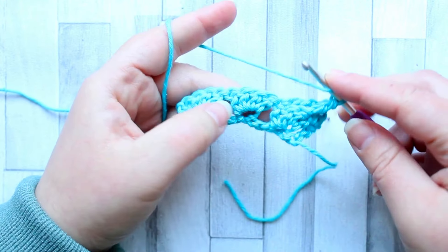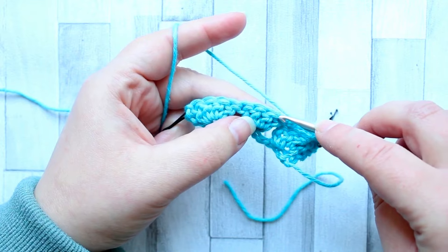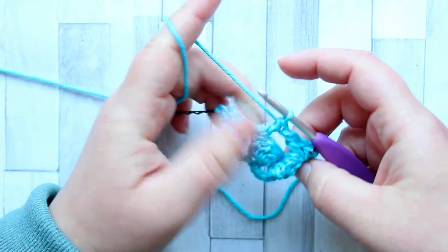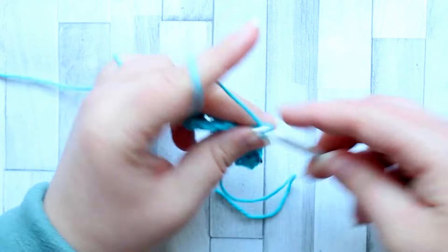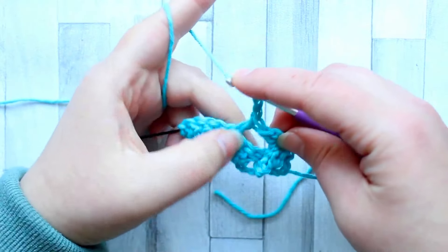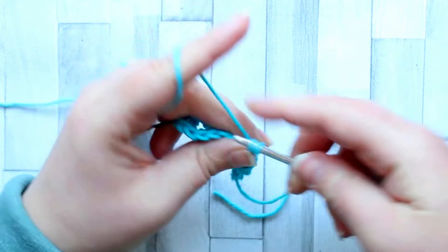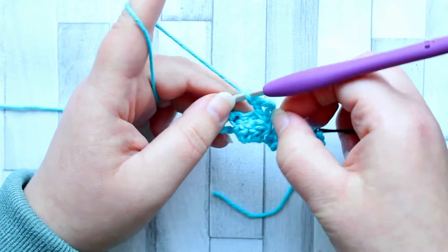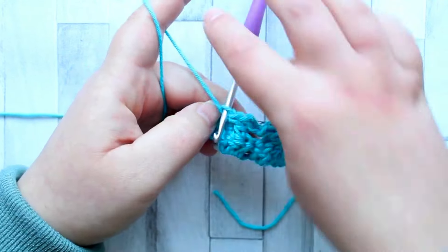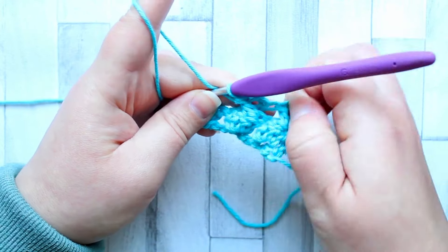Our next stitch, we're going to reach all the way over to the last stitch of the next shell — skipping all the double crochet in between — and go into the fourth double crochet of the next shell and make a double crochet, then chain two again. Then, as with our last shell, we go back and work into the first double crochet of that set of four and make another double crochet that crosses in front of the one we just made. There's the first double crochet and here's the second one that crosses completely in front. These cross stitches will all show themselves better as we make the next row.